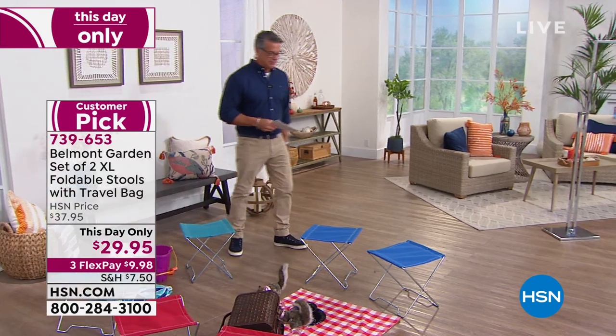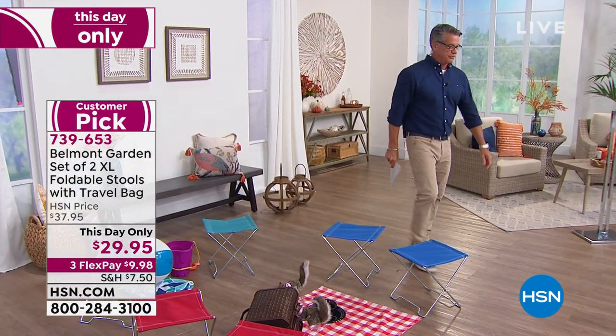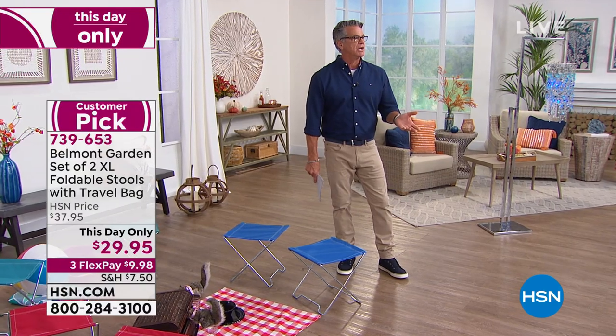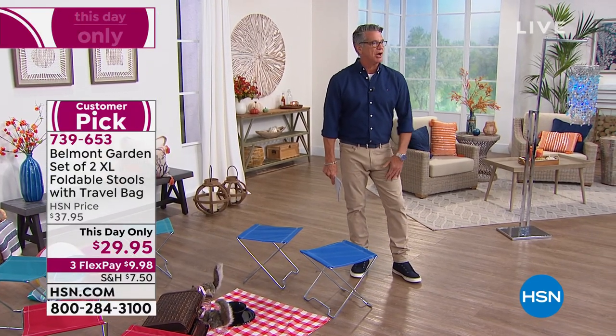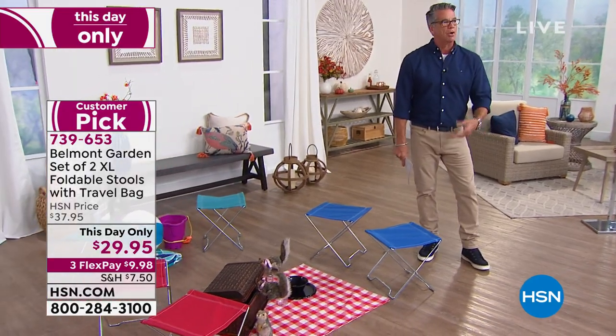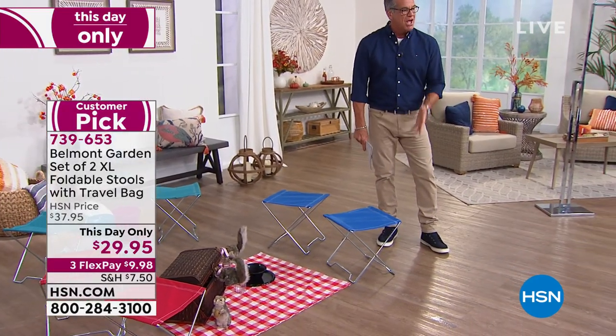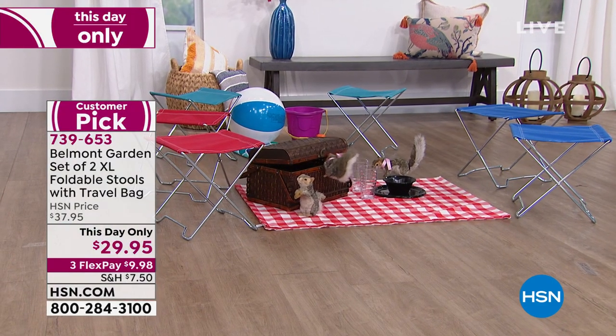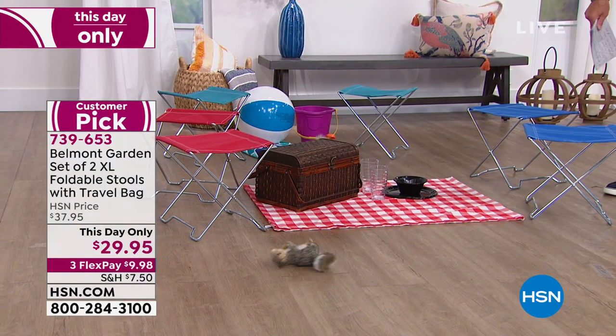So you want to talk about great gifts? Look at these little stools. Now you're looking at it and going, what am I going to do with those? Did you ever go to a place where you didn't have a place to sit — at the kid's game and all the bleachers are full, or out camping, or in your backyard and people show up with no place to hang out? Let me introduce you to the Belmont Garden XL foldable stools. These things are brilliant.